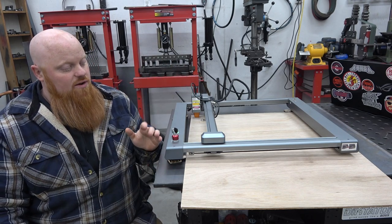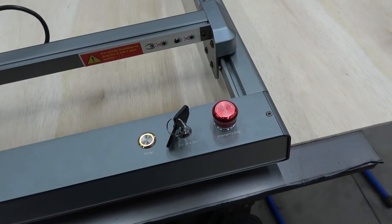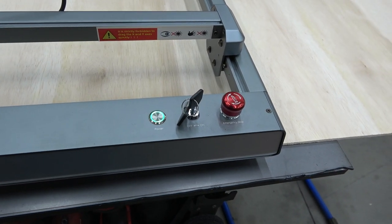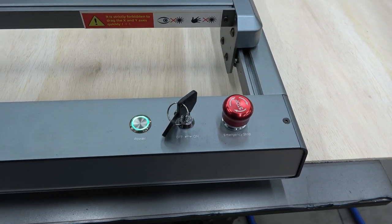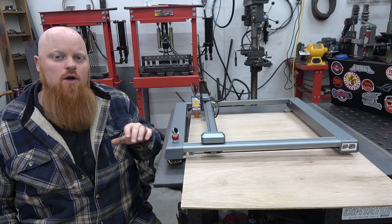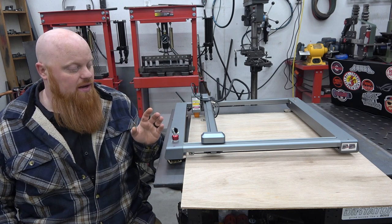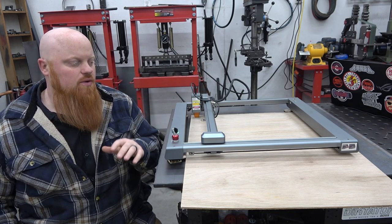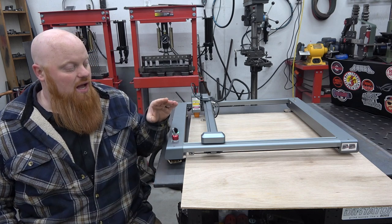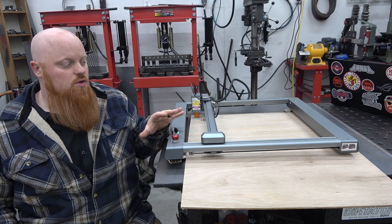It has some cool security features. It has an emergency stop button just in case something goes wrong — you can smack it and it stops all the X and Y axis movement as well as turns the laser off immediately. It also has a set of keys, and if you flip it off no one can control it without that key. So if you're using this around younger kids or leaving it out in the house, I'd definitely utilize those keys.